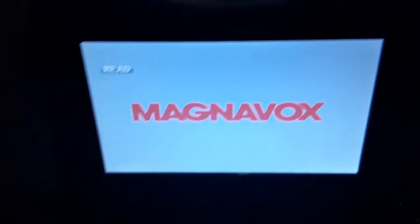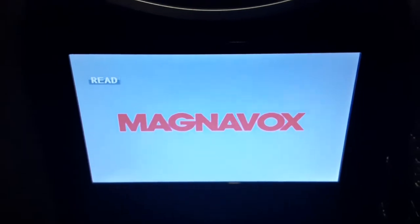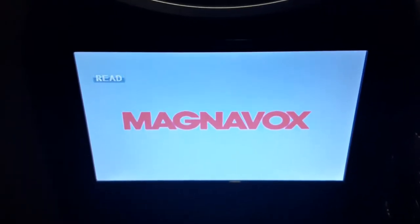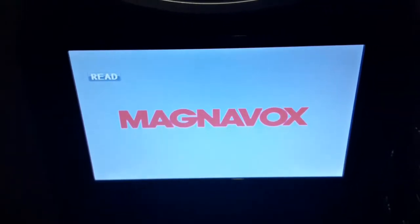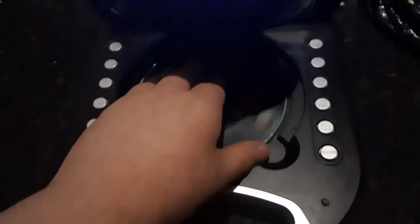Alright, there we go. I'm going to show you the Columbia Tristar DVD logo on the portable DVD player. Alright, that was the Paramount DVD Logo recorded on the portable DVD player.